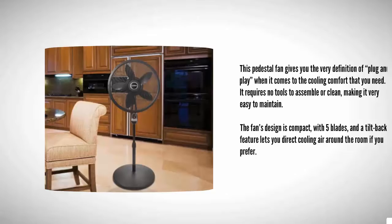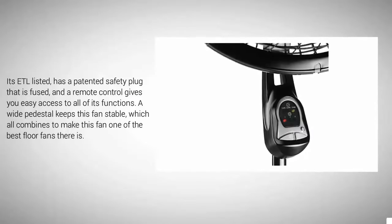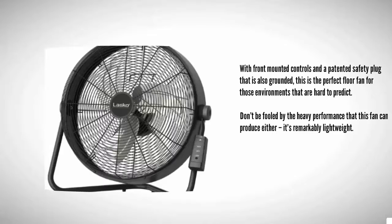The fan's design is compact with five blades, and the tilt-back feature lets you direct cooling air around the room. It's ETL listed, has a patented safety plug that is fused, and a remote control gives you easy access to all of its functions. A wide pedestal keeps this fan stable, which all combines to make this one of the best floor fans there is.